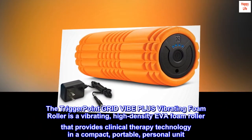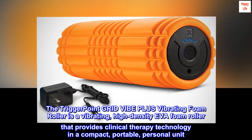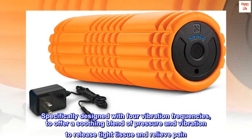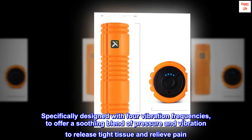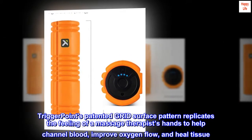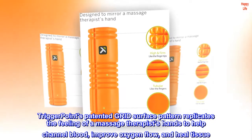The Trigger Point Grid Vibe Plus Vibrating Foam Roller is a vibrating, high-density EVA foam roller that provides clinical therapy technology in a compact, portable, personal unit. Specifically designed with four vibration frequencies to offer a soothing blend of pressure and vibration to release tight tissue and relieve pain. Trigger Point's patented grid surface pattern replicates the feeling of a massage therapist's hands to help channel blood, improve oxygen flow, and heal tissue.